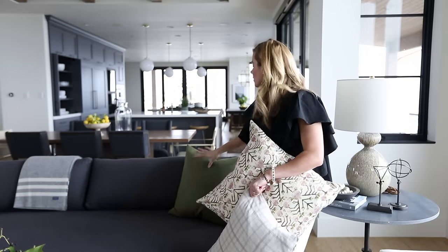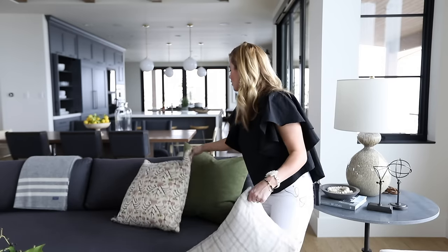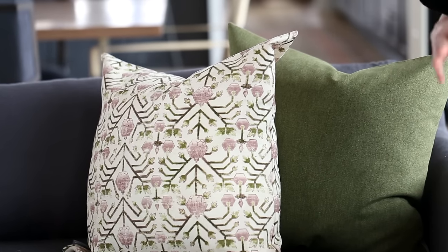You'll start with your biggest pillow at the back and then level them forward. So we've got our 22 inch at the back and then a 20 inch in front of that.